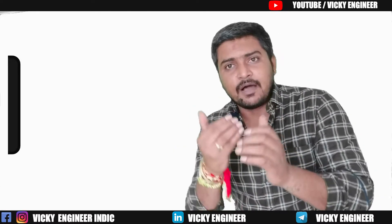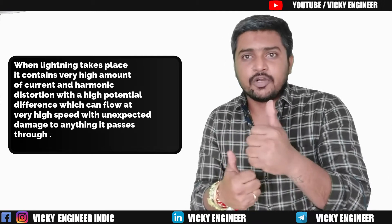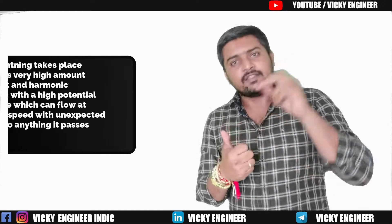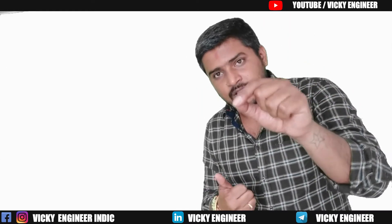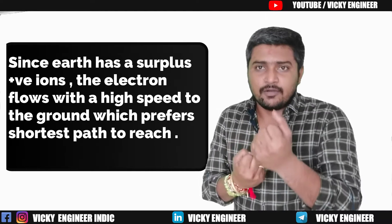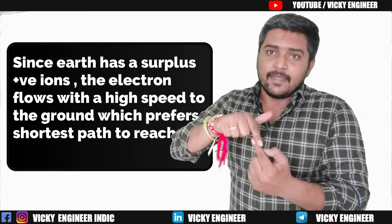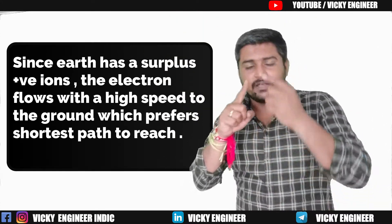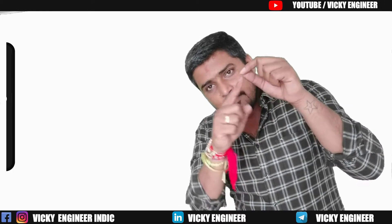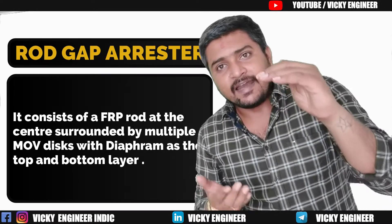Lightning contains a very high amount of current, a very high amount of electrons, very high harmonic distortion, and a very high voltage difference. As we know, electron flow goes toward the positive direction, and our earth contains a large amount of positive charge. So the lightning will obviously go to the ground. While traveling, it takes the shortest path — if it finds a receiver like a lightning arrestor, it will go through that and bypass to the ground. This process is the basic function of a lightning arrestor.